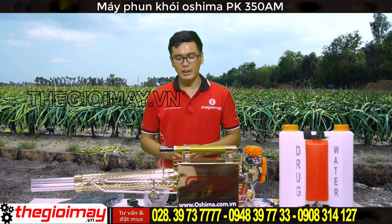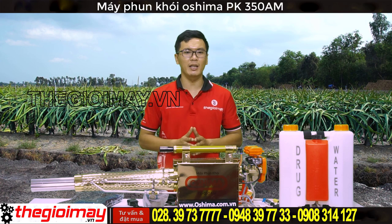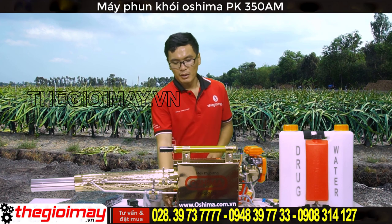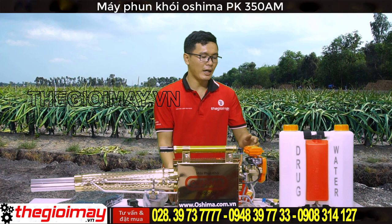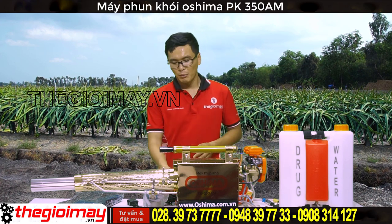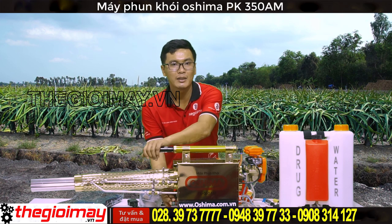Đối với phương pháp khởi động bằng bơm khí: trước hết các bạn kiểm tra nước đề, xem có tiếng đánh lửa của kim đánh lửa hay không. Kiểm tra bong bóng xăng có được bóp đầy 2/3 hay chưa. Nếu bộ đánh lửa và bong bóng xăng bình thường, chúng ta hãy bắt đầu khởi động: một tay nhấn giữ nút đề, một tay kéo và đẩy bơm khí cho đến khi máy nổ.